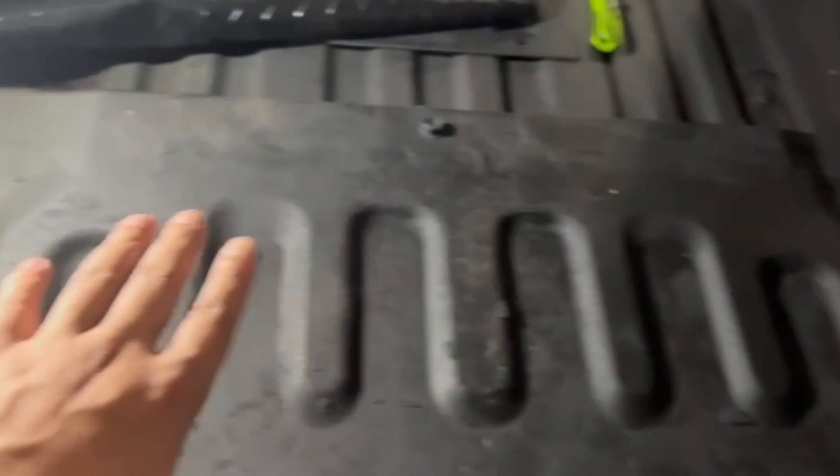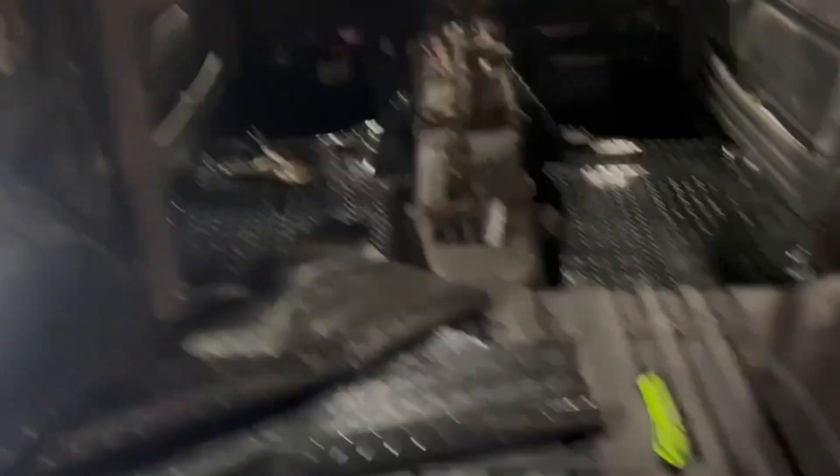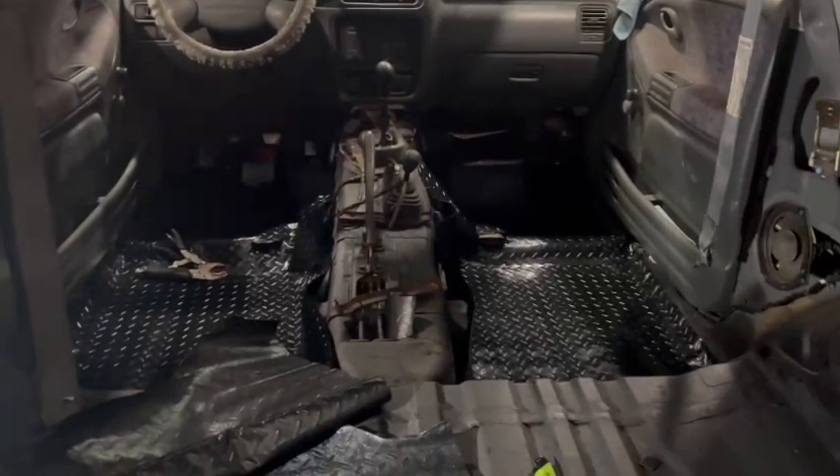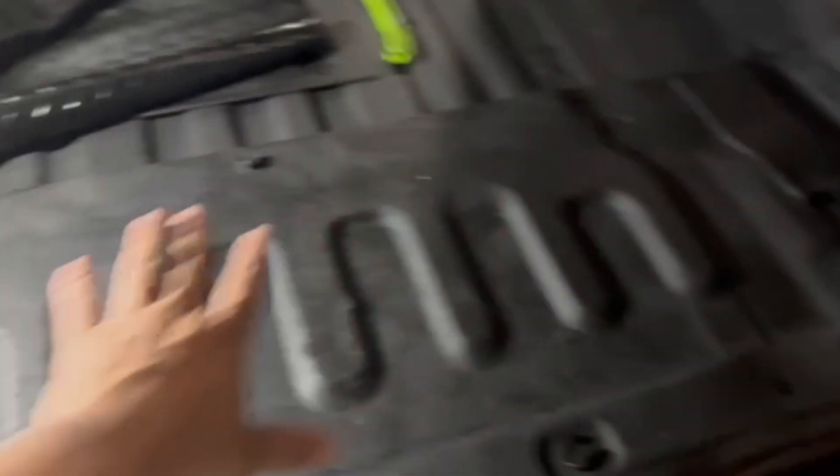We're basically gonna cover this entire section here - not where the seat's gonna go, but the trunk space. At this stage of the build we have the opportunity to turn this into an open concept Avalanche. I'm not sure if I really want to sell it anymore - I'm pretty indecisive about that. I did some research and I can probably get five to six thousand dollars for this, because I see a lot of people have them up for sale in this area for about that price.